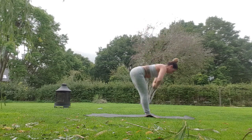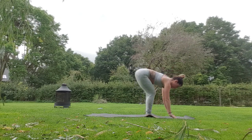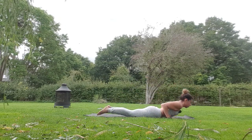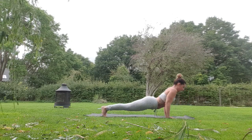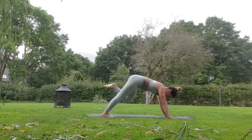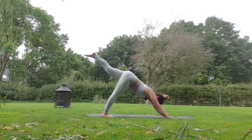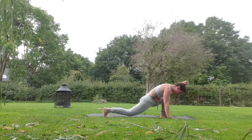Taking a forward fold, inhale halfway lift, exhale step left and right back to plank, lowering the tummy to the floor, inhale for a cobra — breath in — exhale drop chest back down, push up to plank, taking downward dog. Right leg lifts up, taking inhale open the hip, right knee to right tricep, inhale to sky. Step the right foot outside the right hand like before but this time keep the left knee off the mat, breathing in, drop the knee towards the floor, look up.